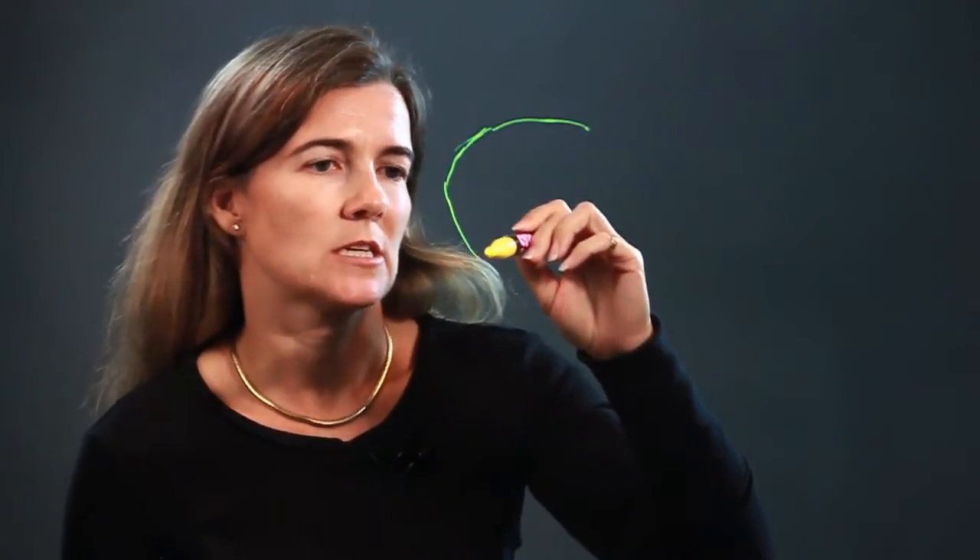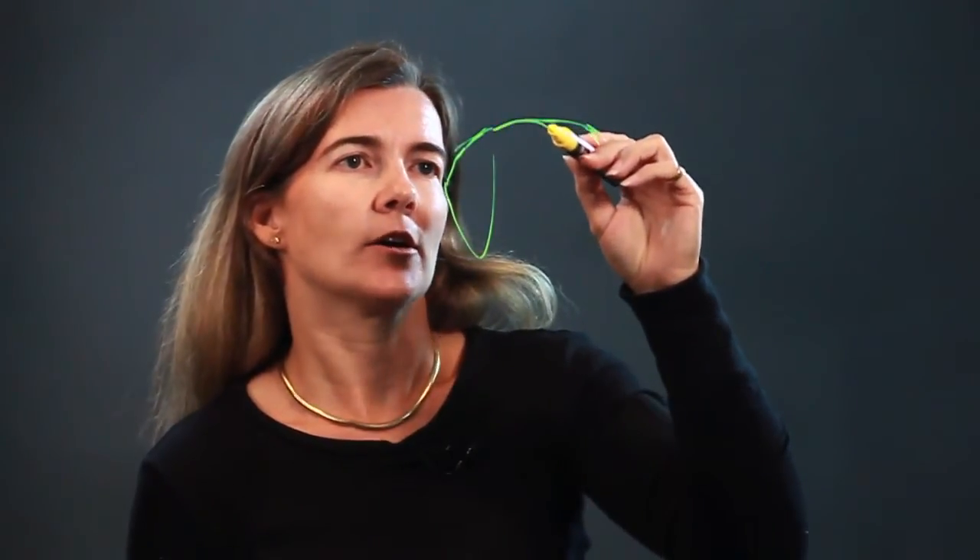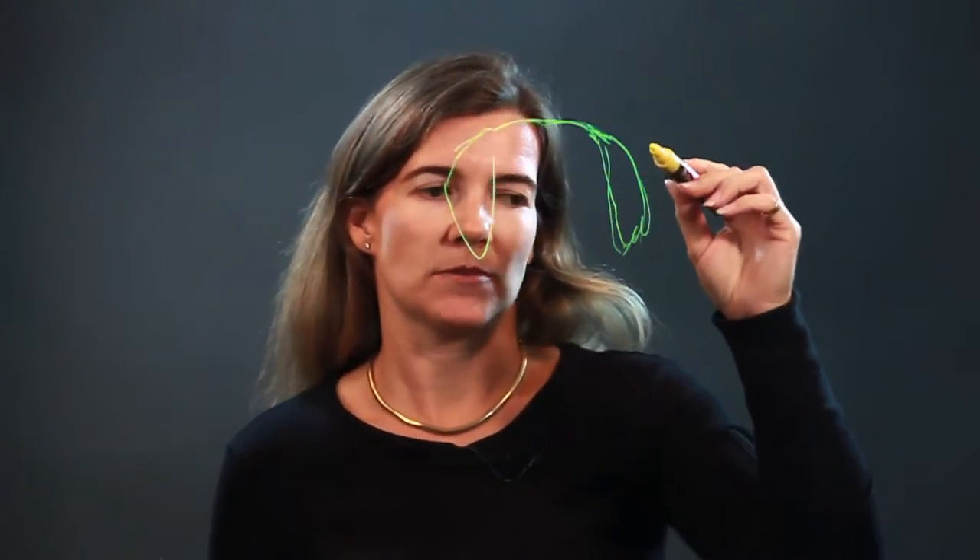I'm drawing the face first. Here's an ear — bring it around. Notice how I have an art line here; you can add some detailing. That brings it around to the other ear. We want to make them somewhat the same size.